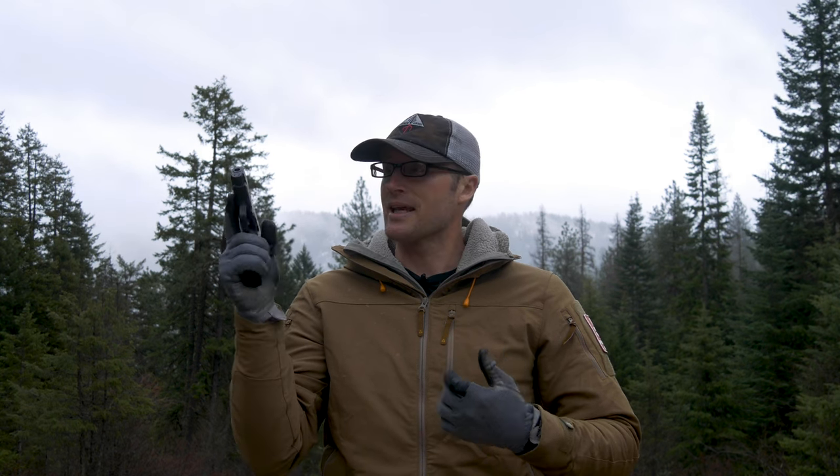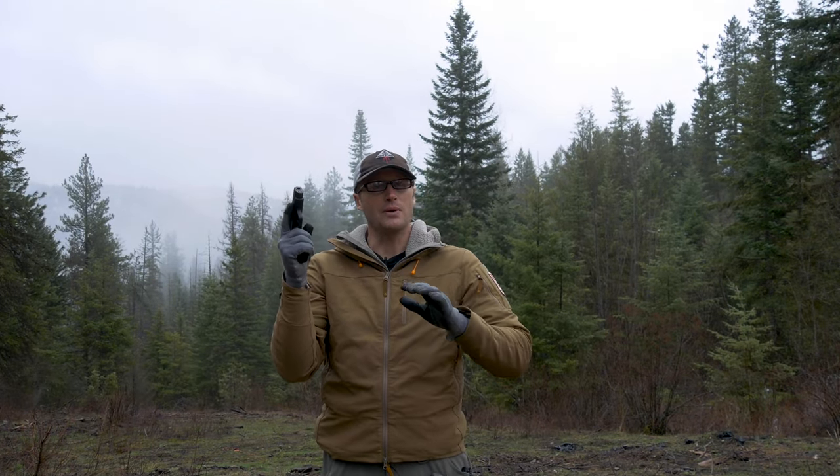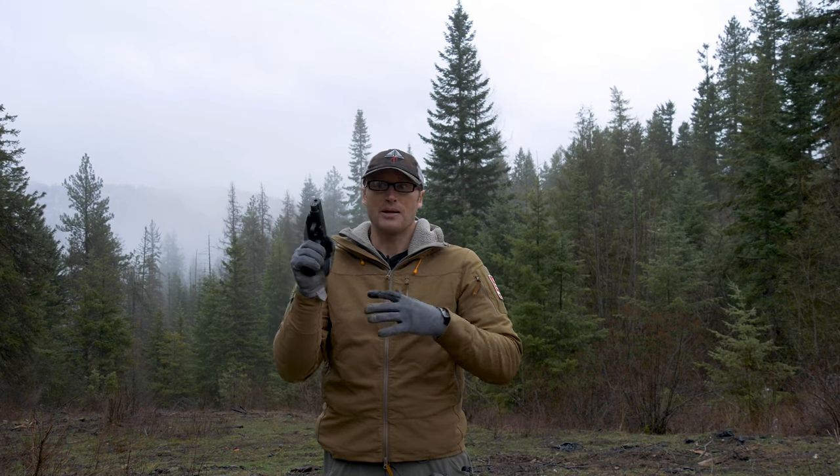Hey everyone, it's Ivan from kitbadger.com, continuing our journey on firearms ownership. Today I'm going to talk about how to grip your pistol. When it comes to a grip there are numerous schools of thought. I will show you a way, not the way, but big picture concepts and principles.